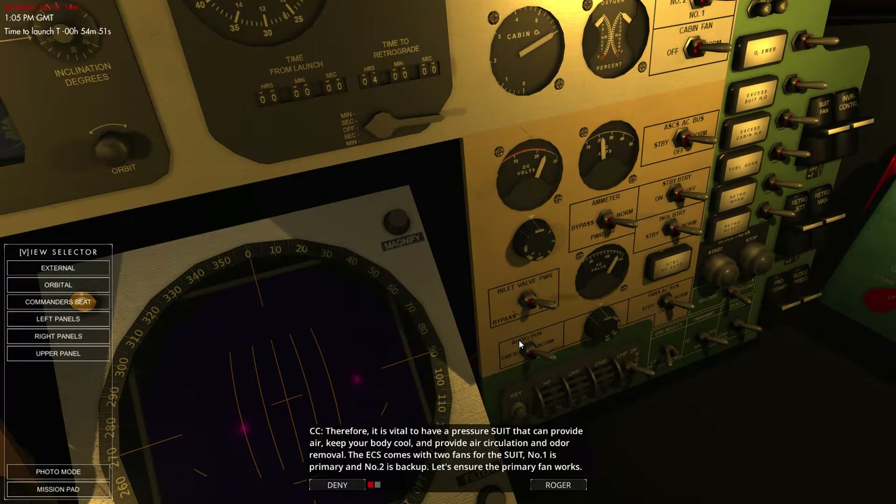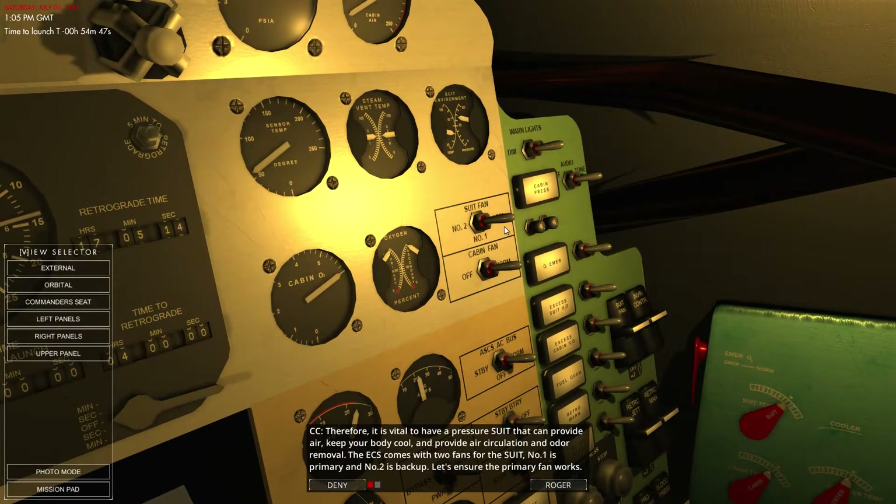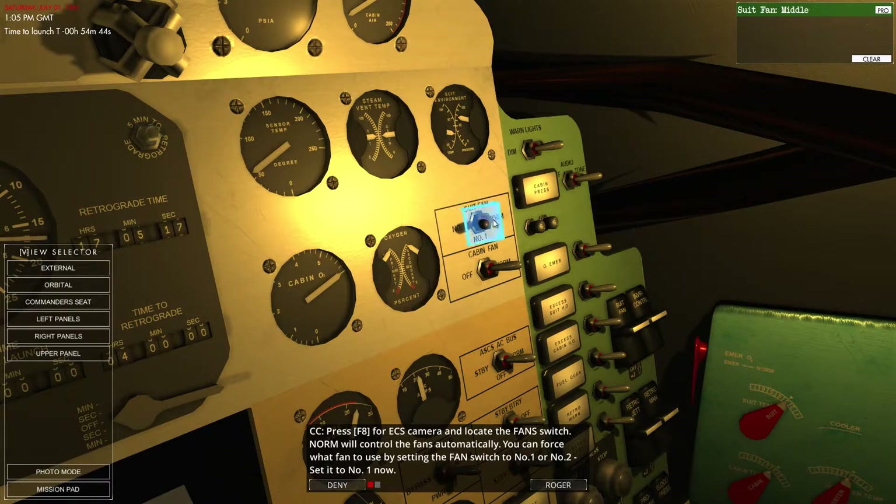If I remember correctly, we're supposed to switch over here. All we do is flick that switch — right click brings it back. So that's set to number one.